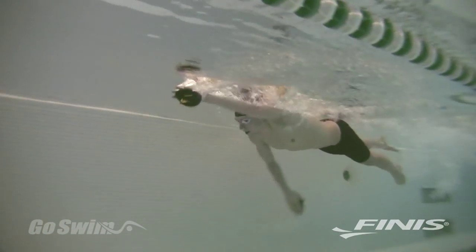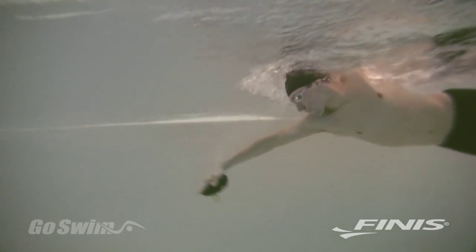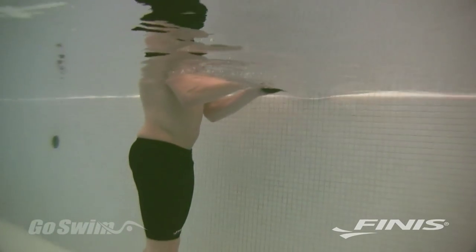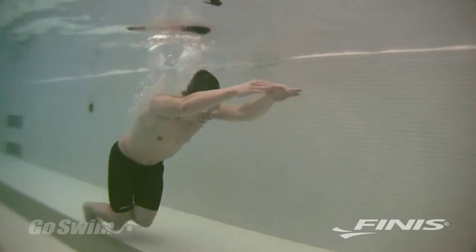The best way to use your PT paddles is to wear them for short distances, with maximum focus and attention to how they affect your stroke. Then take them off. You'll realize just how nice it is to use every part of your arm and your hand to generate propulsion.